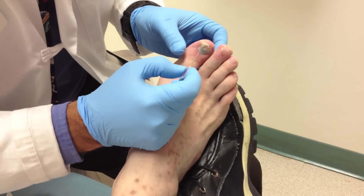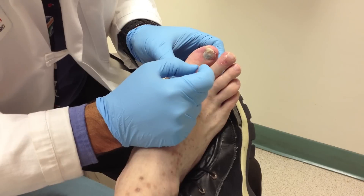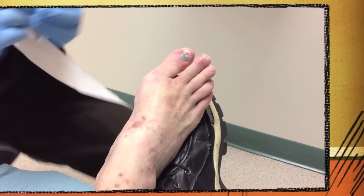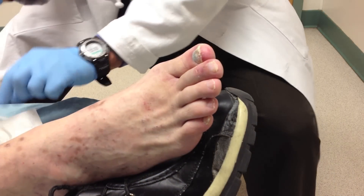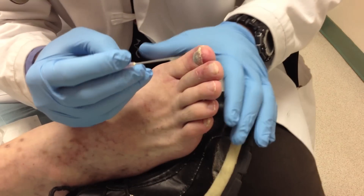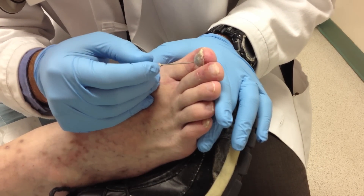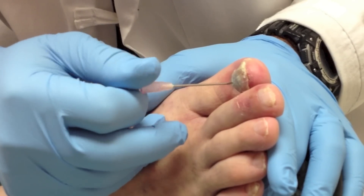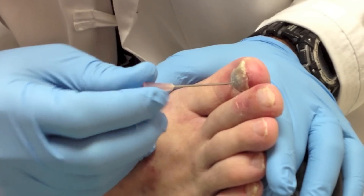All we do is use the needle. Try to stay still, sir. I'm going to try not to hurt you but I'm just putting some pressure right there. So we slowly start rotating through and basically we're just drilling a hole until we get blood.